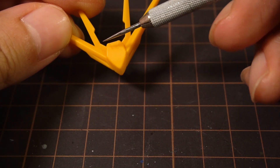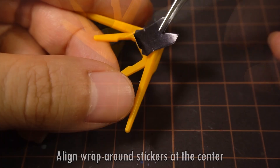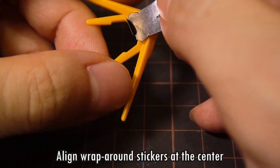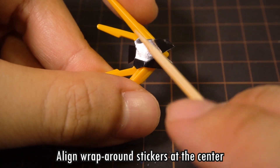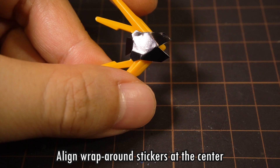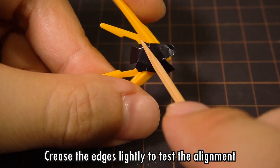Now let's move up in difficulty a little bit with wraparound stickers, like the one for the black crest on the V-fin. We don't have a nice edge to align them to because the shape isn't always exact. You want to try your best to place it down on the surface in the middle somewhere and test a little bit to see if it fits well.